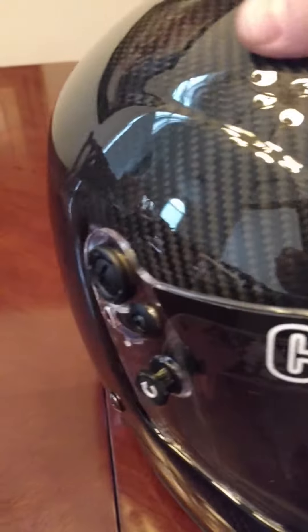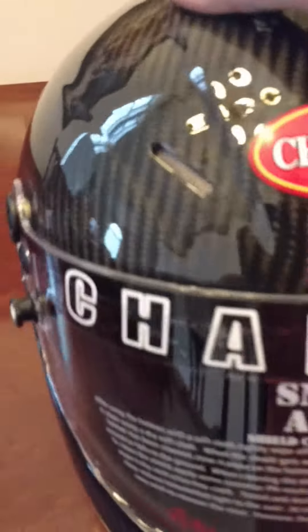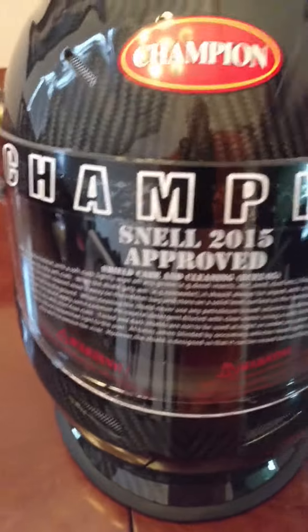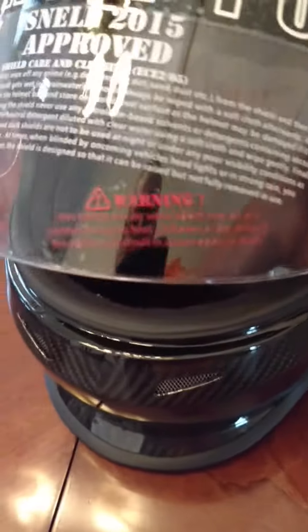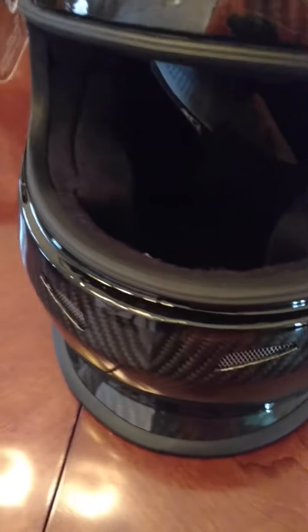Very slick looking helmet. We have all kinds of shields for these — we have amber, dark smoke, and clear — and it seals off 100%. That's what a lot of the dirt racers really like about this helmet.